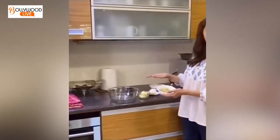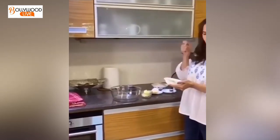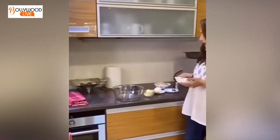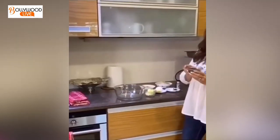I have already braised the ginger. You can finely cut it — I have already finely cut it. And then you can add the chocolate chips.